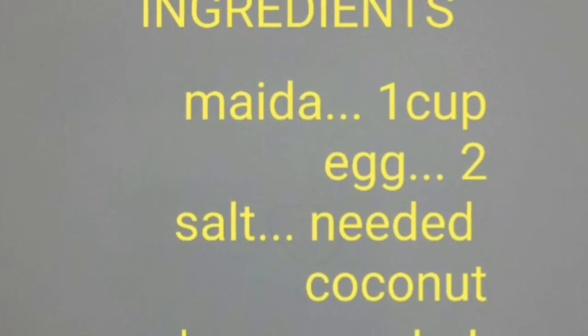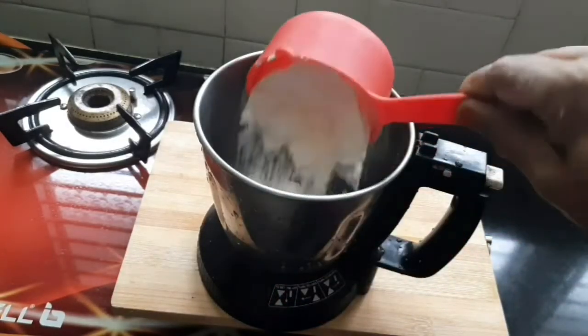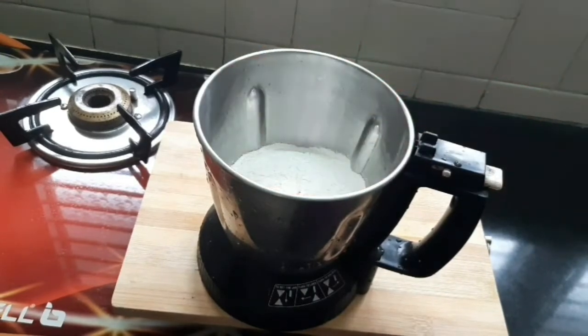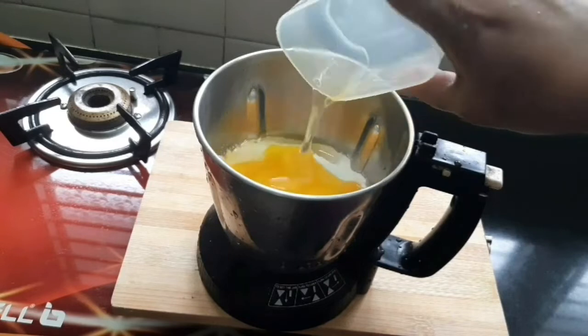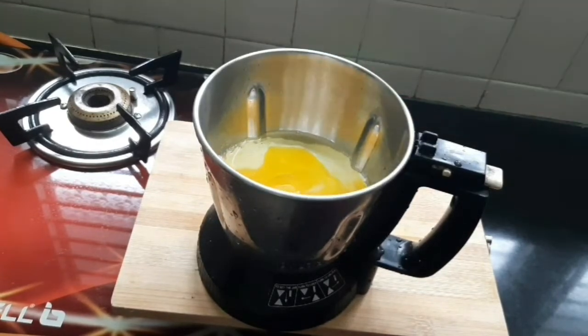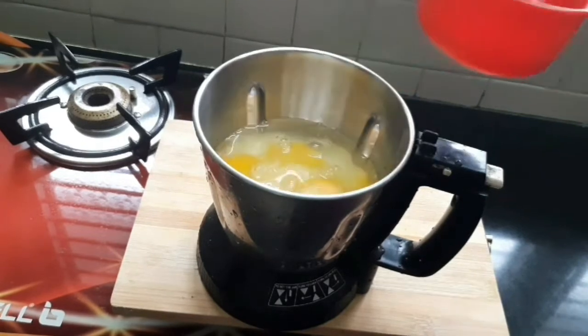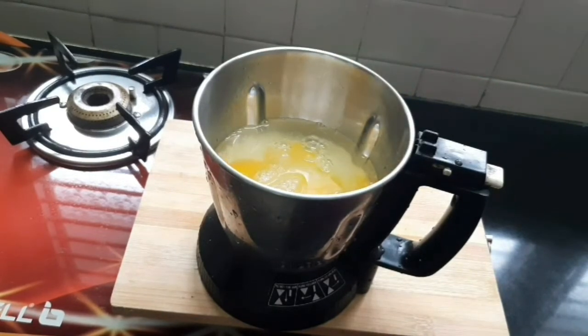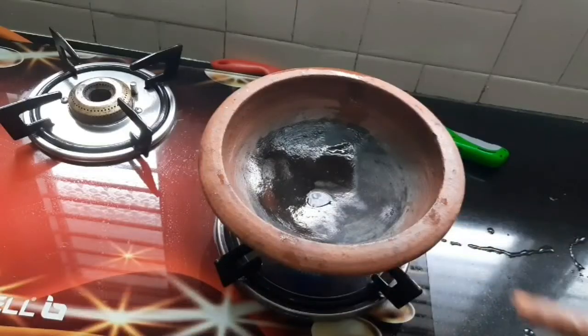This is a recipe for the Thengapal. This is a recipe for the first cup of the Chicken. This is a recipe for the first cup. We will put a cup in a cup and we will add some of the ingredients. This is a recipe for the next cup. We will add some ingredients in this recipe.